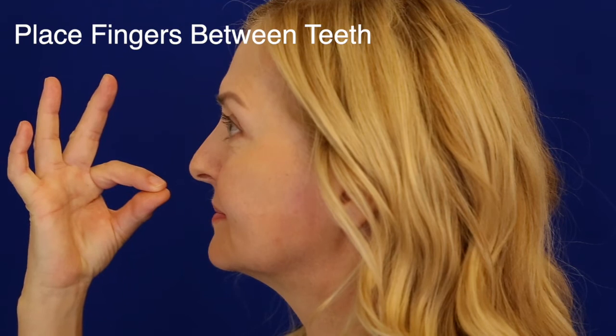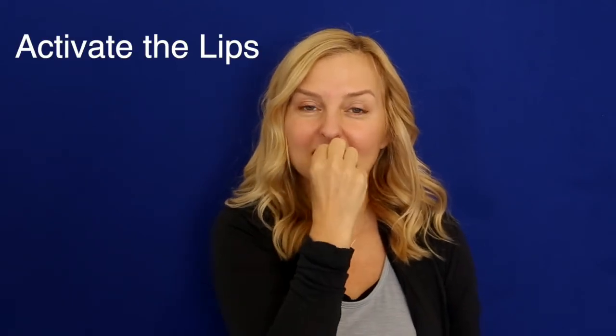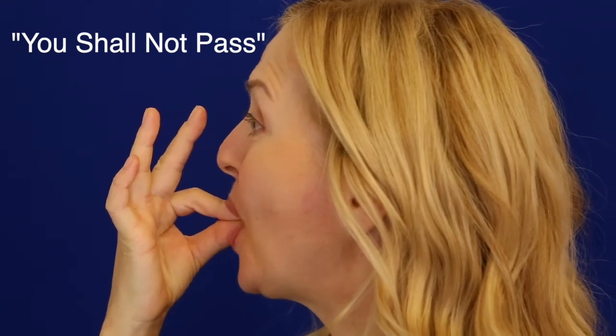Now let's go to some text — Gandalf, Lord of the Rings: 'You shall not pass.' And you're going to add the two-finger miracle. Place the two fingers between the teeth — don't bite them off — and say the text as clear as possible, activating that lip: 'You shall not pass.' Try it one more time, really exaggerate it: 'You shall not pass.'